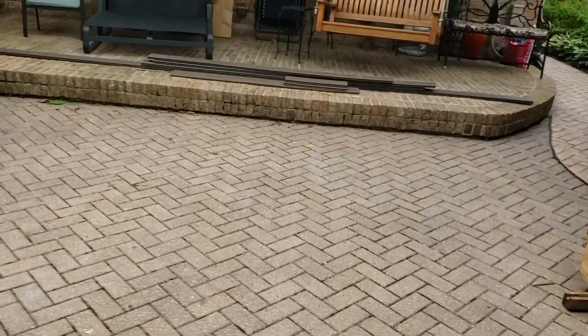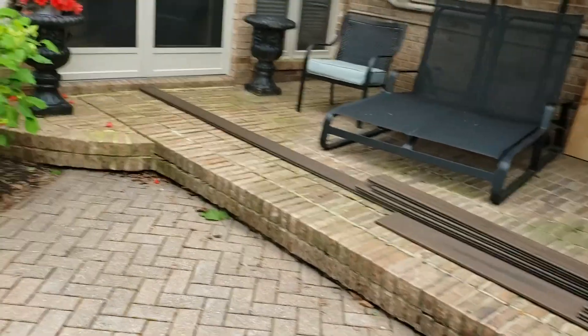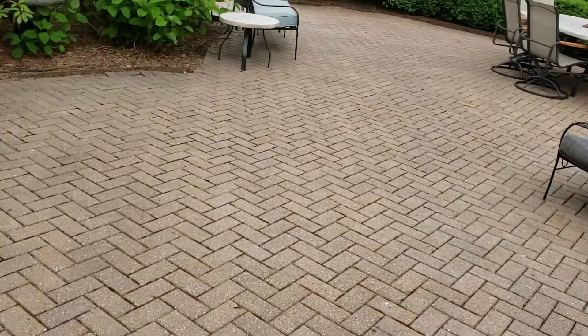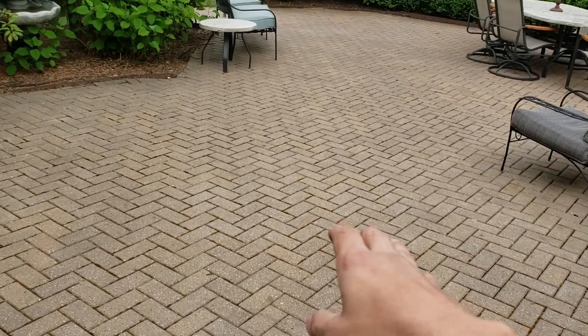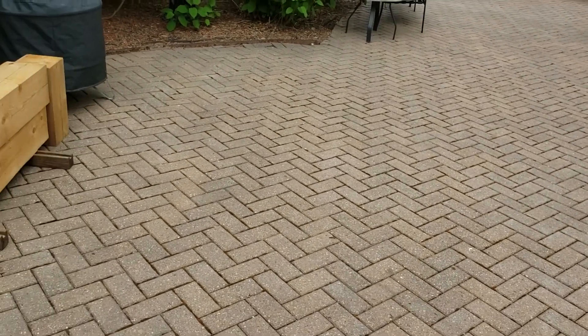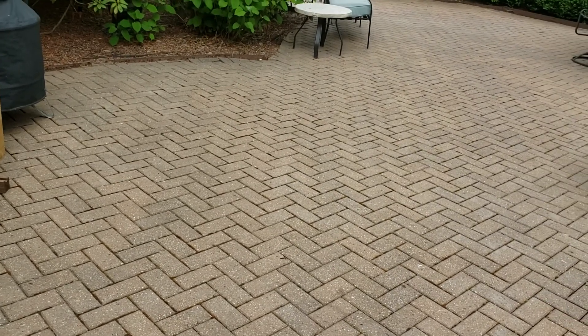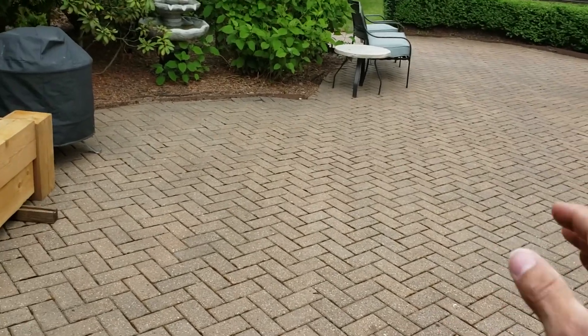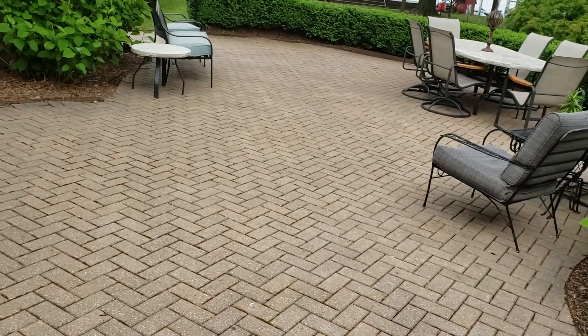They're going to have a soldier course for us to buy to go around. So you're going to pick up some extra bricks and then relay it with the normal herringbone — or maybe basket weave, possibly. You're going to relay it, re-sand it, and re-edge restrain it with the proper edge restraint.